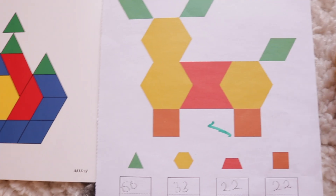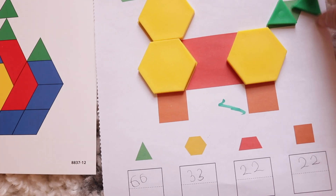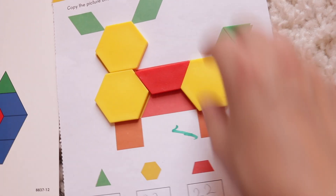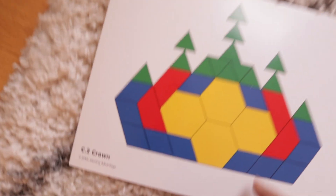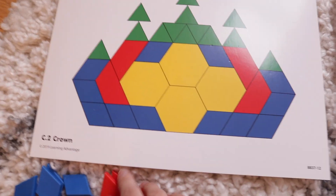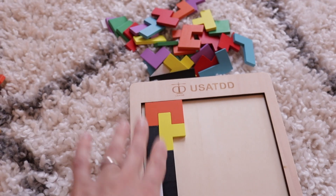Next I have tangram pattern blocks. Our curriculum does make use of these blocks, which was part of the reason I bought them. I also like how you can do different patterns — it helps the child practice patterns and really get to know the different shapes and how they can be manipulated to create a picture. With her curriculum, she's not only putting in the shapes to match an image but also writing the number of shapes she used. I can also extend this by just placing a shape and having her write how many of each shape she used — another great way to practice with tangrams.